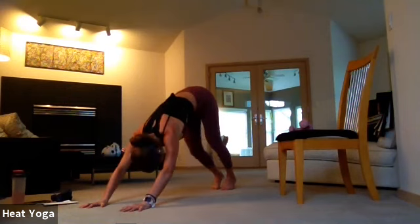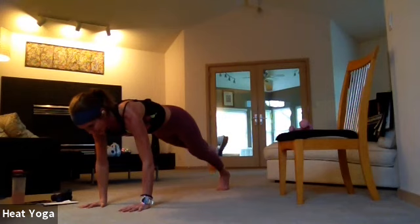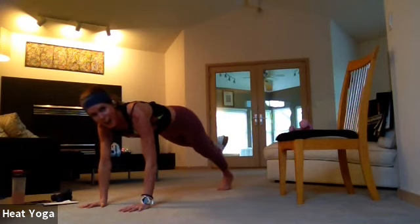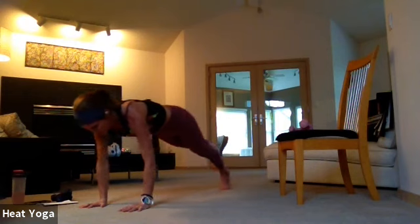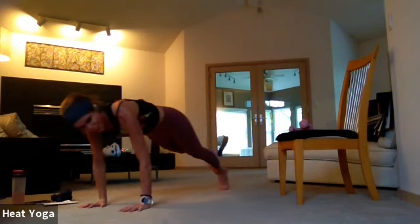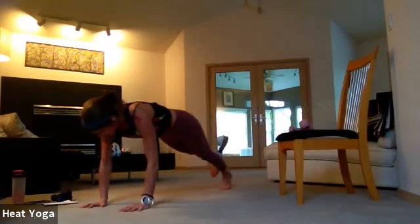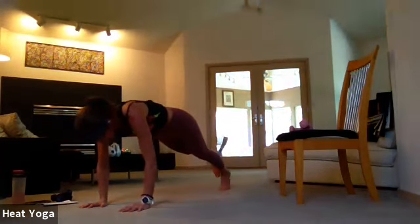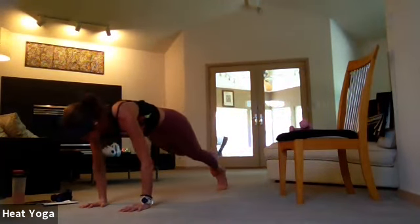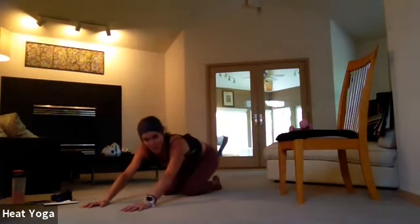Foot comes down, lift to down dog. Inhale here. As you exhale, float forward, right leg lifts up, press through the heel. Back and forward, press and point, press and point. Eight, seven, six, five, four, three, two, and one. Release the toes, release the knees, sit back into child's pose. Take that lateral stretch, stretch the arms.